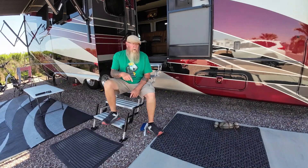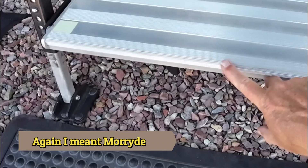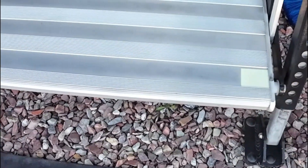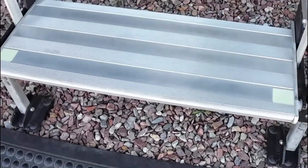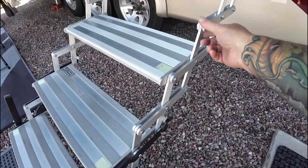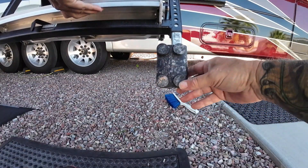First I want to give you a close-up look at some of the construction of these steps. Check out the attention to detail — look at the front edges where they have nice texturing so you don't slip. They have these glowing stickers; you're not going to read a book by them but they do show up at nighttime a little bit. The steps have good texture on top, and the accordion design is doubled up to make it nice and sturdy. Under the pads they've put rubber bumpers so they won't mar up any concrete — a nice little touch.